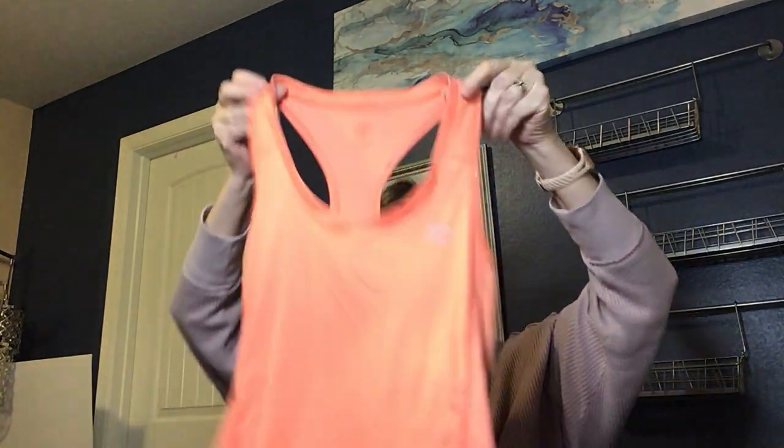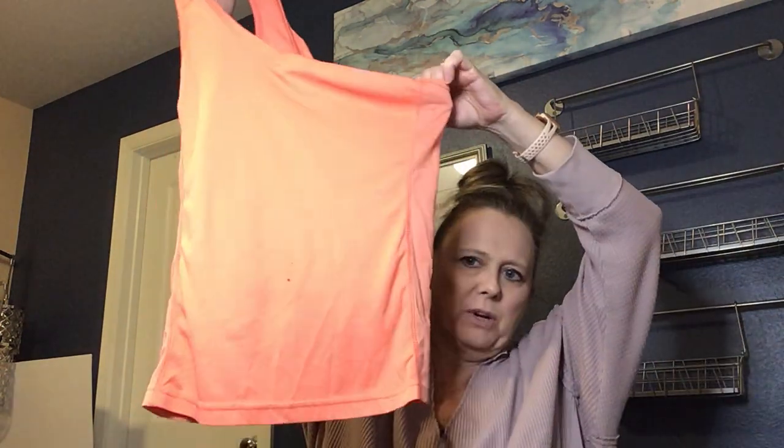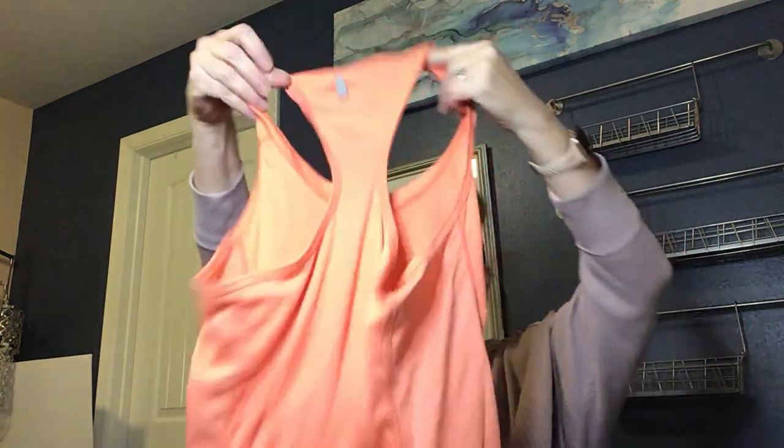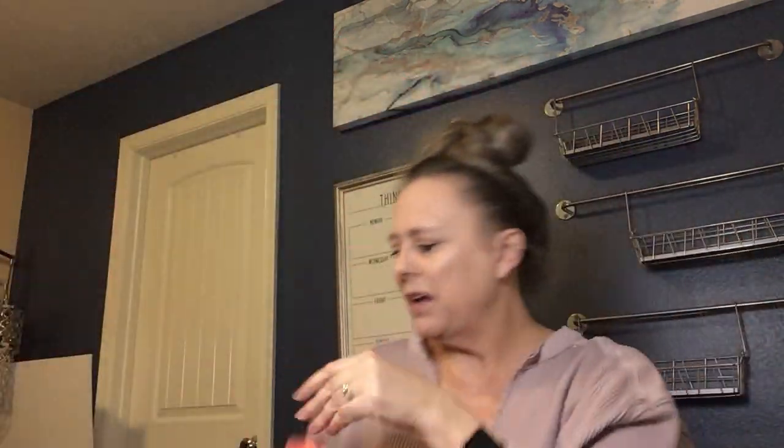This is an Umbro fitness top, a workout tank in a peachy salmon color — kind of cute. There's a big stain on the front. I'll try to wash these to see if I can get the spots out. If I can, it's another item I'd lot up. If not, I'll donate it — hopefully someone can use it for the fabric.